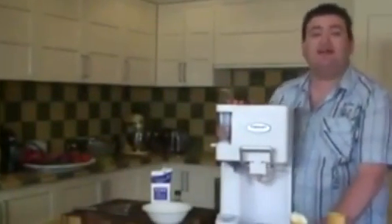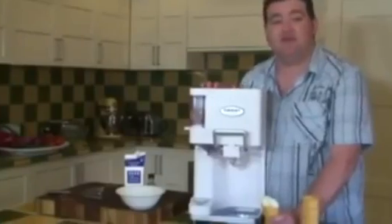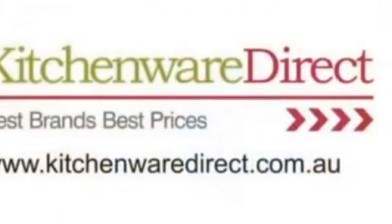That's how fun and easy it is to make soft serve using the Cuisina Soft Serve Ice Cream Machine. It's going to be one of the hottest selling products this summer, so check it out at kitchenwaredirect.com.au. Thank you.